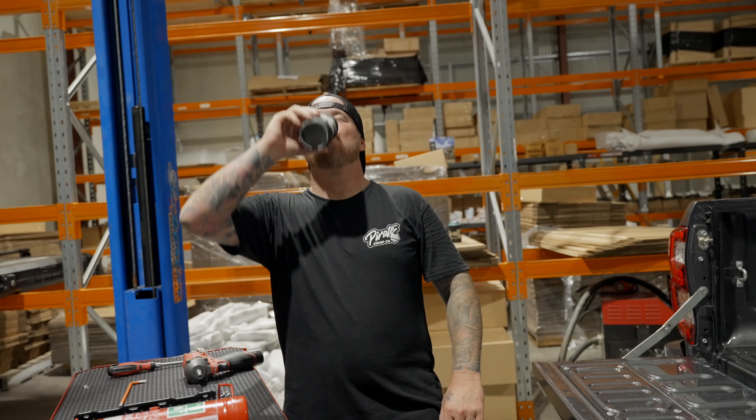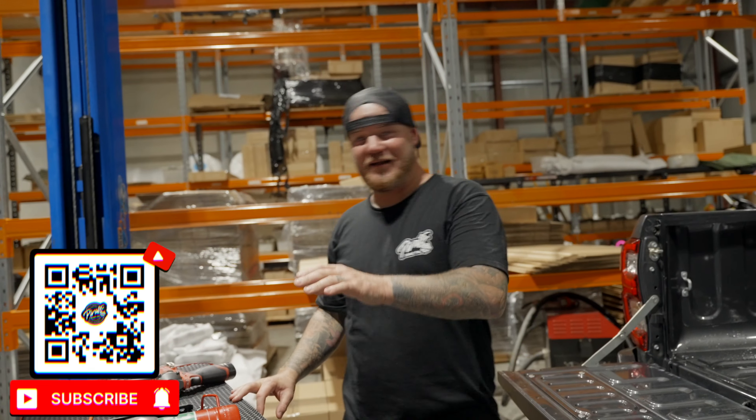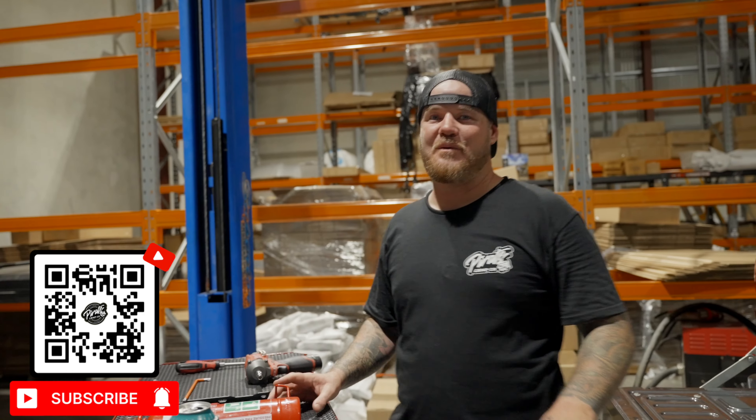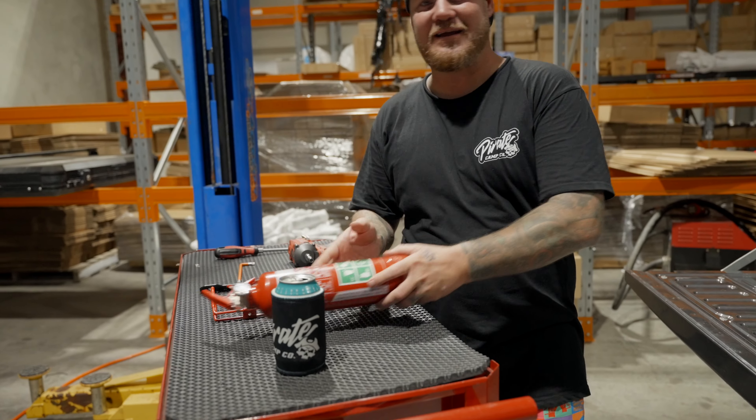G'day legends, welcome back to another Friday hour of install. What we're here to do today is install a tub mount fire extinguisher into the Hilux.